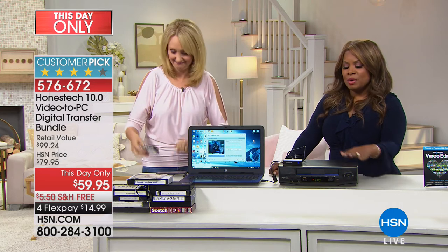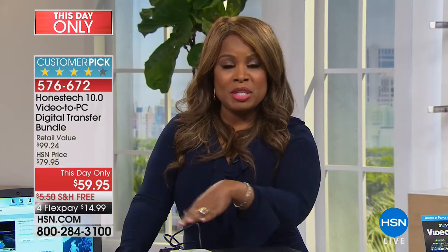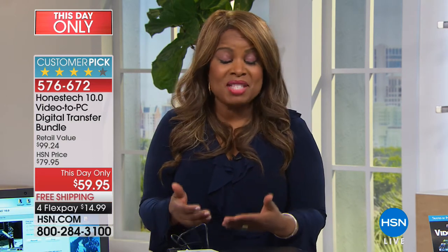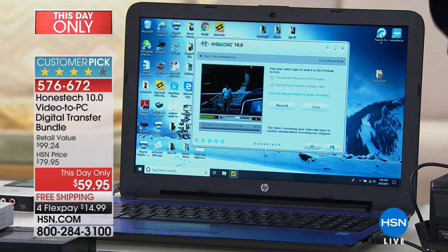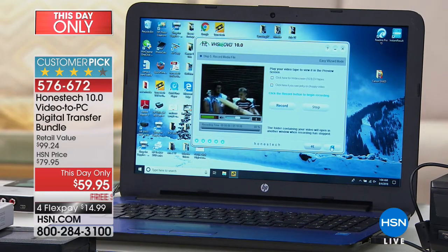It's really easy and you probably have so many important memories — weddings, vacations, babies' first steps. Someone needs to be the memory keeper in the family. This is affordable and easy even if you have different formats but don't know how to get them onto a digital platform. You need to have the original source — VHS tape needs a VCR, Beta needs a Beta player, even 8mm formats work as long as you've got the player.